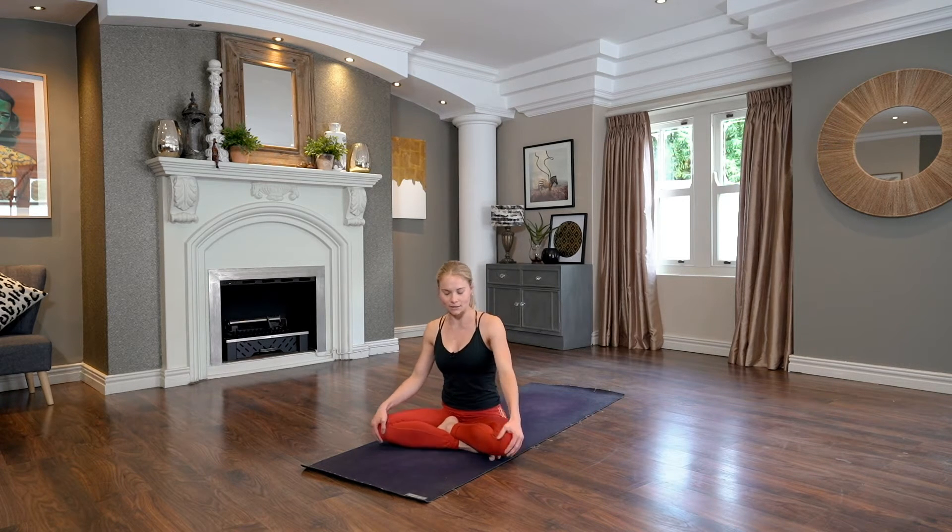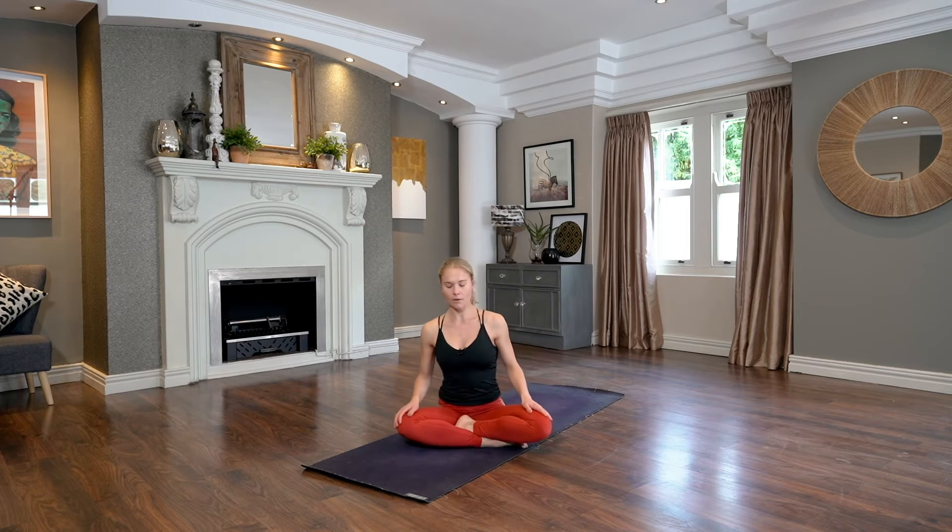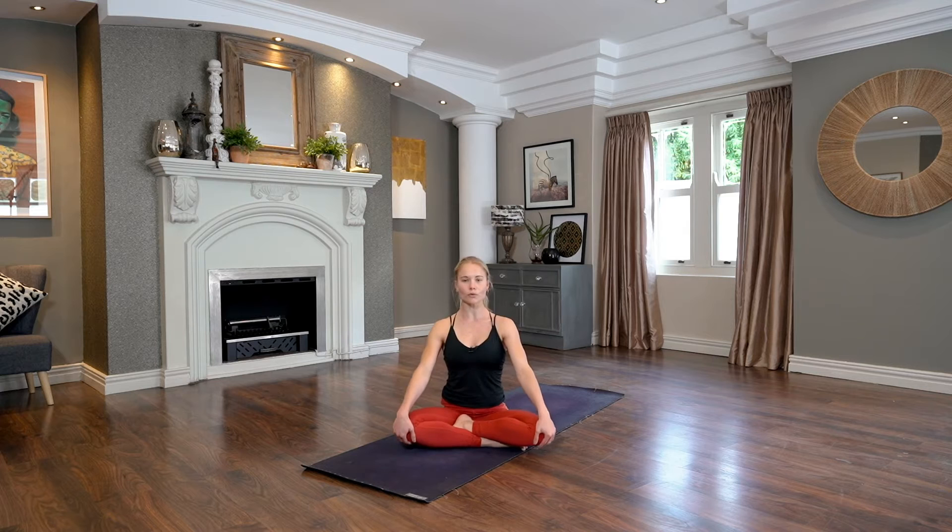We're going to start in a seat — cross-legged or kneeling. Let yourself get nice and comfortable, grow tall through the spine. When you've lengthened and you're resting, close the eyes. For these first few moments, just notice your natural breath. Then slowly as you're breathing, start to take more wholesome, more deep breaths as you connect and ground into your seat.